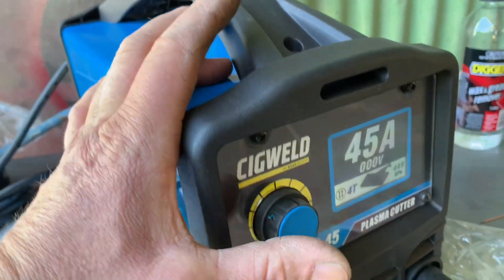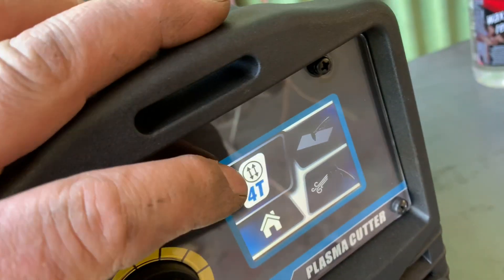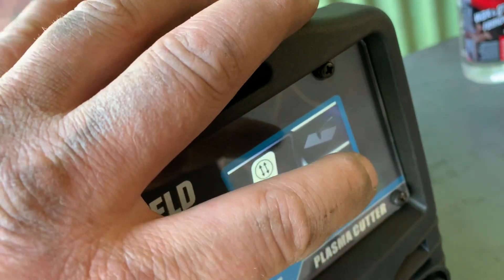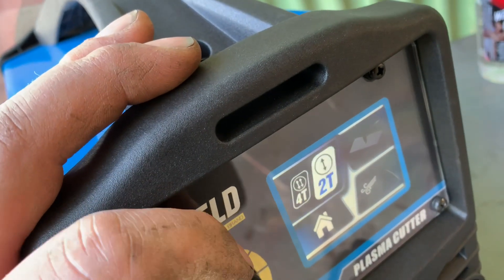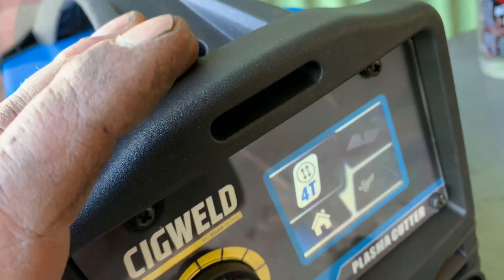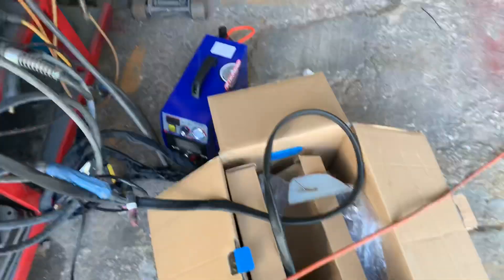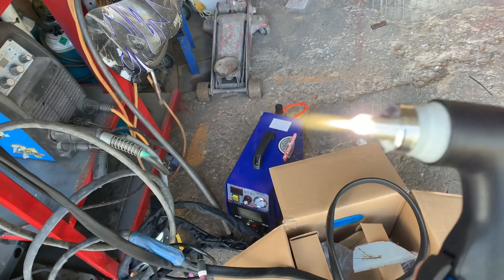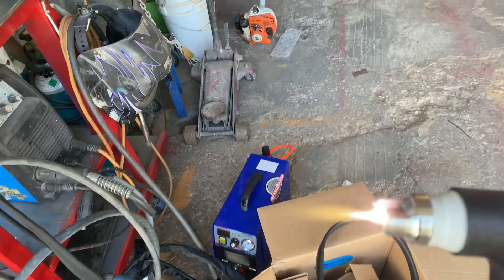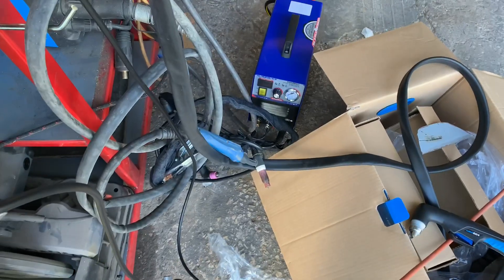You can turn it up flat out to 45 amp. Press the button — you've got your displays, you've got your latch mode for if you want to do your checking plate, this is your torch setting, and that's for your air pressure. It's pilot arc too. It's got a much, much brighter arc than the old Cut 50 down there.